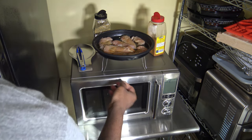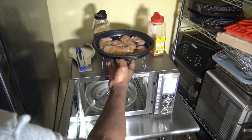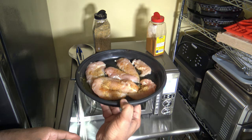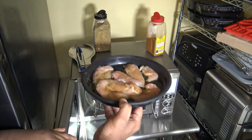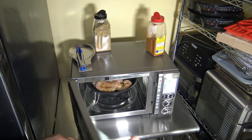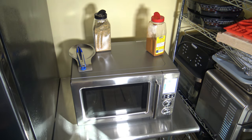Now we open up the Breville CombiWave and put the crisper pan inside. The legs are supposed to be out — the legs have to be out. So we put that in there like that and close up that nice soft-close door.